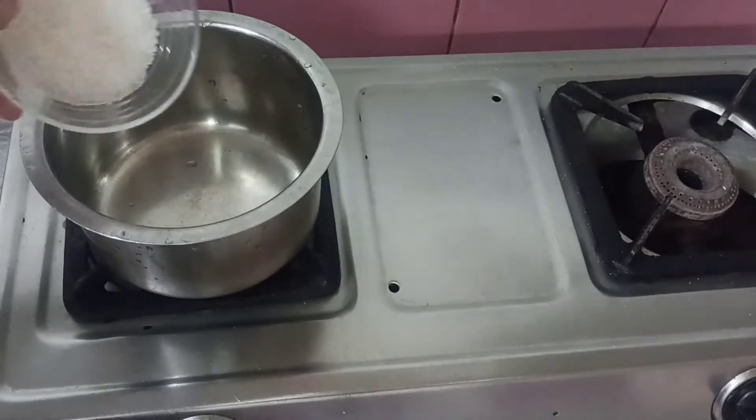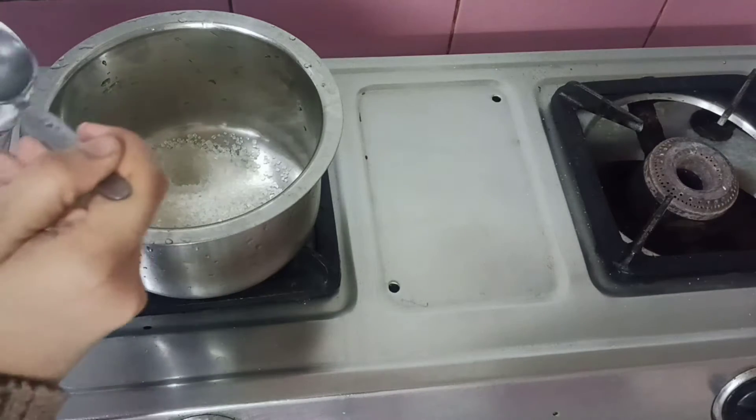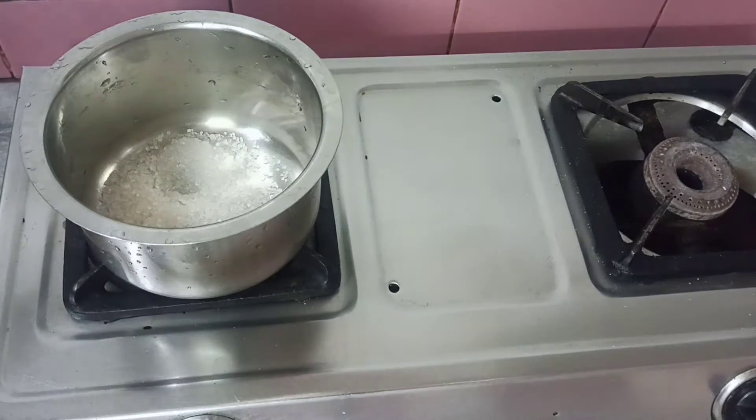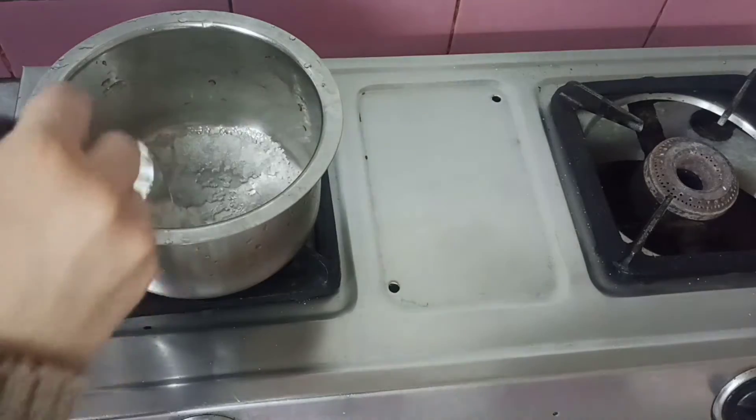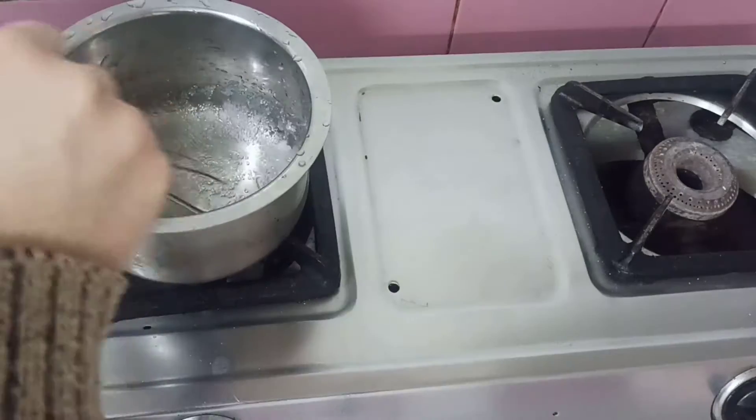Then I will add 4 tablespoons of sugar (chini) and 2 tablespoons of water. Then I will mix it well until it melts.